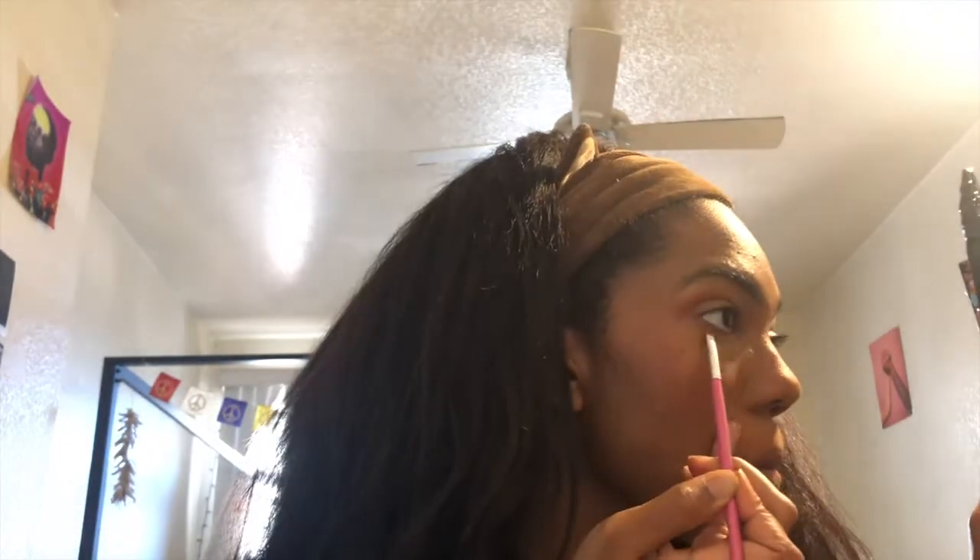I also ended up taking like a sparkly brown eyeshadow that I didn't end up showing you guys, but it's not super necessary — just a light sparkly brown eyeshadow. I think it was out of the Take Me Back to Brazil palette by BH Cosmetics — that could be completely wrong. I'm going to keep going with that same red and I'm going to go under the eye now, creating that exhausted type of eye that she has going on in the photo.